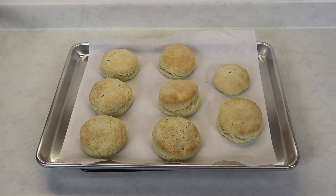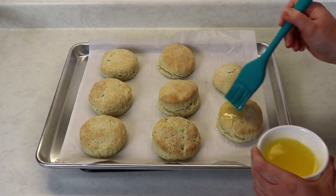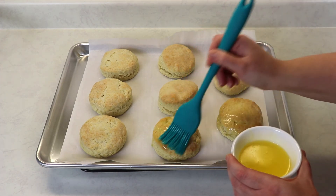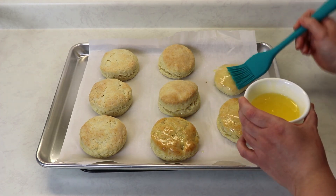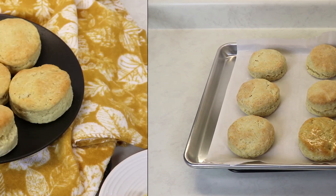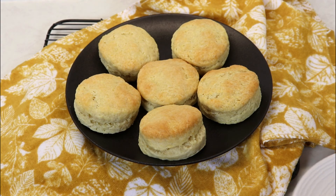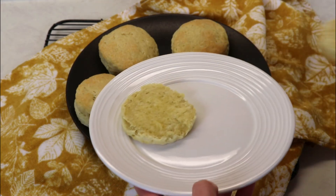My biscuits were in the oven for exactly 19 minutes. Now I'm just going to brush some melted butter on top, and then we will be that close to trying one. I've let my biscuits cool a little bit, placed the butter on top, and now we are definitely ready to try one. I cut one in half and brushed a little bit of melted butter on here.